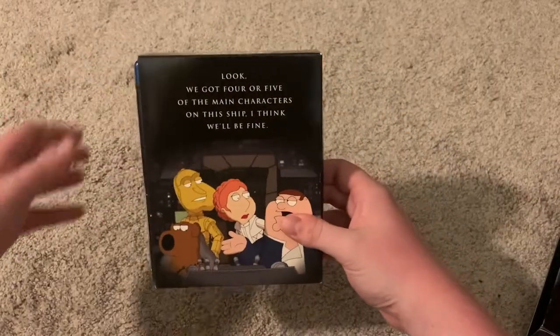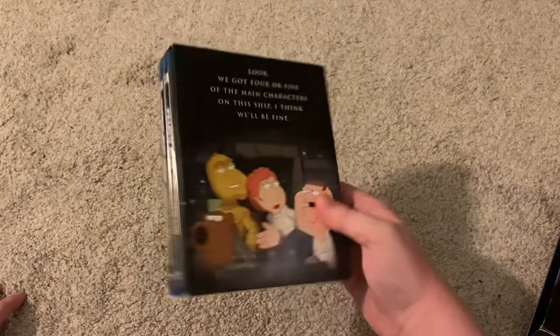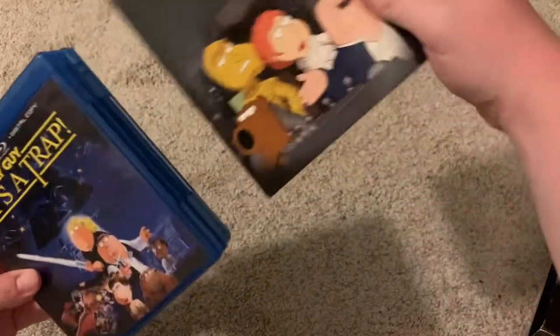You slide this out, and it says: 'Look, we got four or five of the main characters on this ship — I think we'll be fine.' And then here are the Blu-rays.